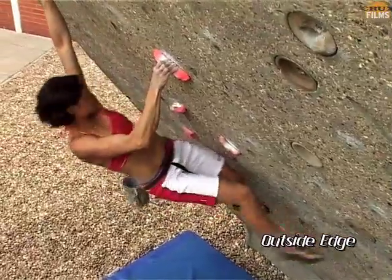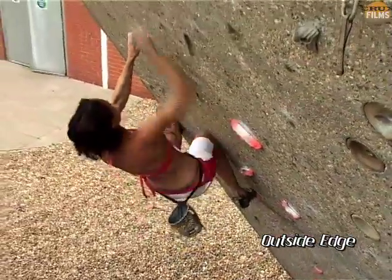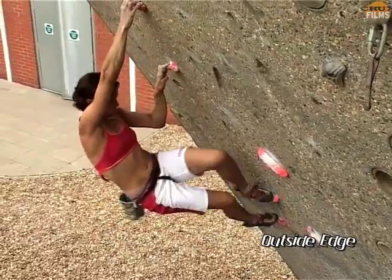The outside edge move should be regarded as the utility move for climbing steep walls, and you should always be looking out for opportunities to use it.